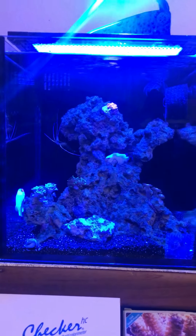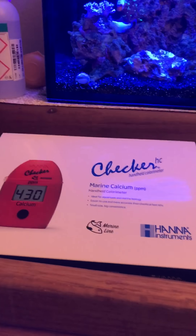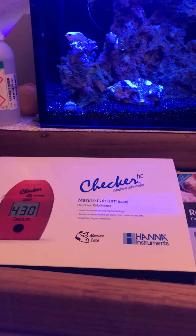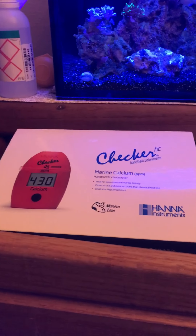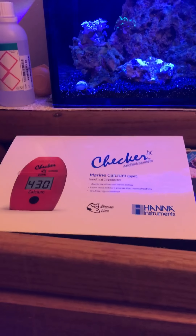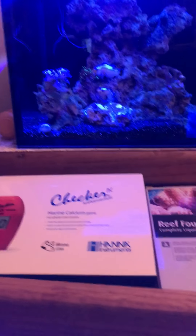When I got the calcium checker, he gave me the INS water because you need it for the test kit — it's step one: you add a little bit of reagent, 1 milliliter of reagent, and then 9 milliliters of the diagnosed water. He threw that in for me, which was nice so I didn't have to go buy any.